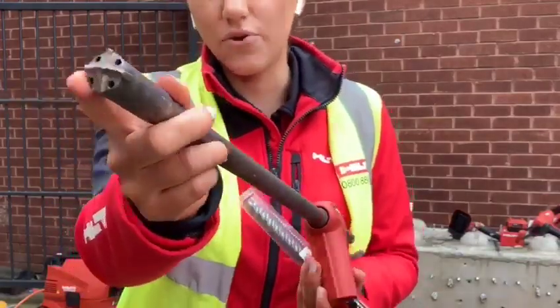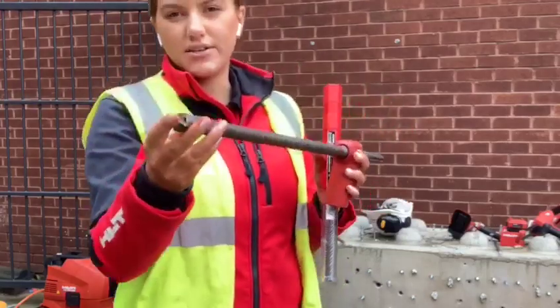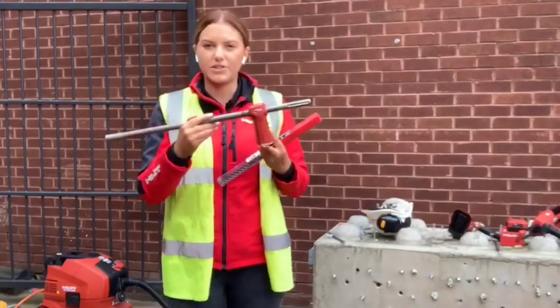As you can see, there are four holes at the ends. You plug this into your vacuum and attach it to your drill, and the dust gets sucked up through these four holes, through the flute here, and it comes out into the vacuum. So it's virtually dust-free.